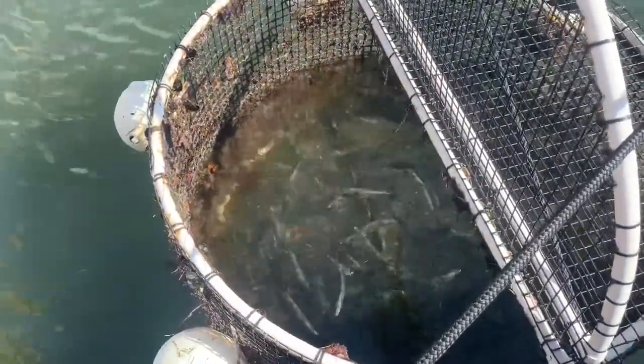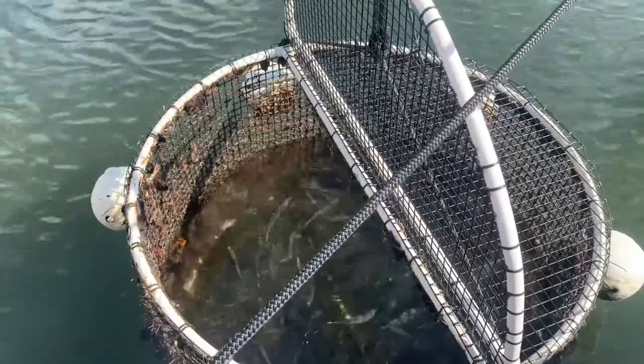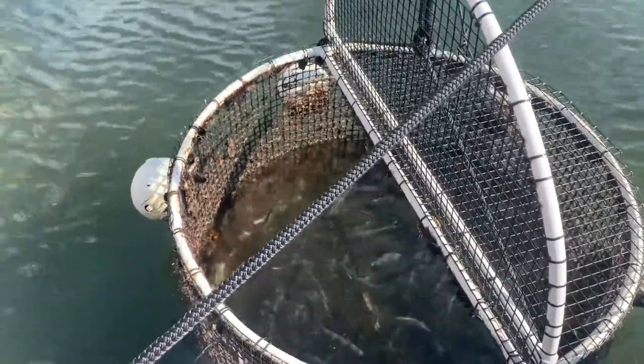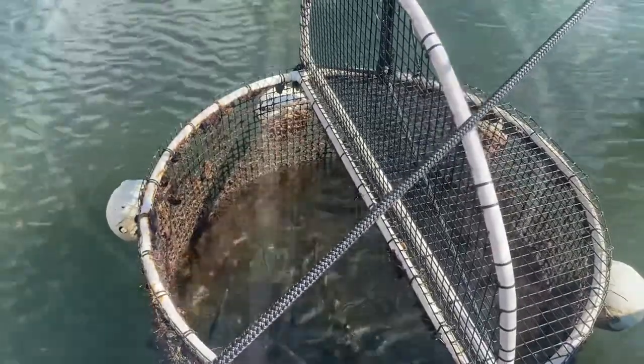Having an assortment of baits is key to good fishing. I'm going to go ahead and take some of this food and throw it in — you can watch the baits. These baits aren't really seasoned yet; they've only been in here for about a week. Some of them were just put in yesterday, so some of them are not going to be feeding, but you're going to see some of them come up and eat this stuff right away.